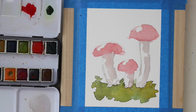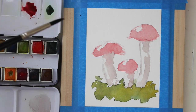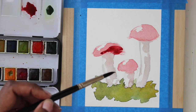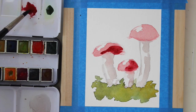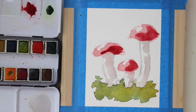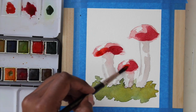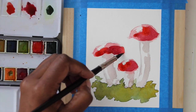To darken my red I'm just going to mix in just a tad bit of purple and a touch of blue. Now while it's still wet I'm going to mix in some orange — I really like this bright orange and I'm just going to put a touch of that on each one of the mushrooms.